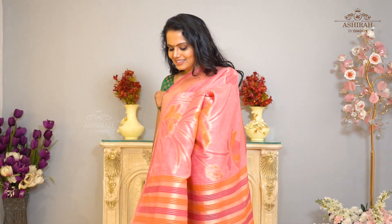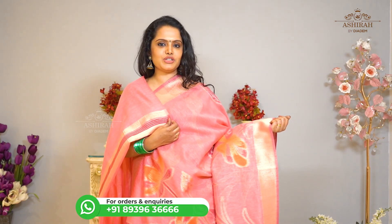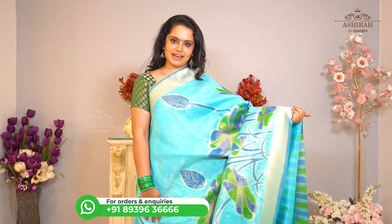It is a beautiful pastel pink saree with thread and zari weaving floral design all over the body. With multi color self Pallu and plain blouse with zari border. Price: 4200 rupees.